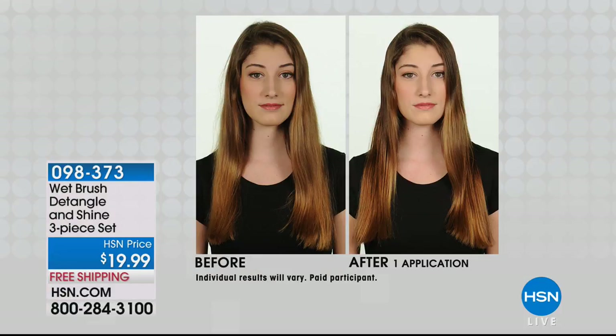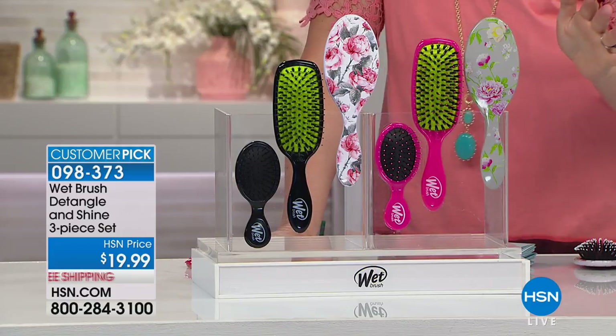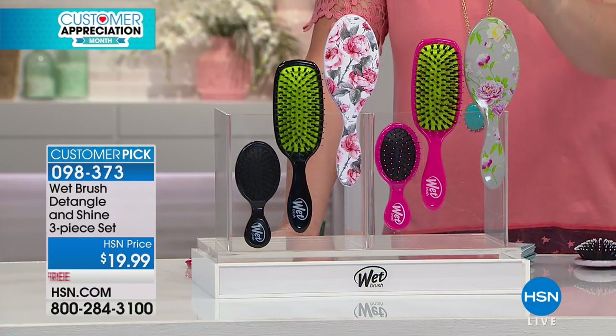Wet Brush is going to detangle without pulling and ripping and breaking the hair. It's also going to add a beautiful luster and shine, but it's going to cause less damage. So it's like the triple threat, and it's a trio of brushes for $19.99. These are brand new and exclusive designs and prints for HSN.